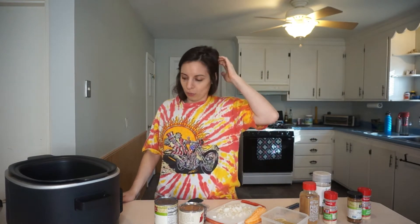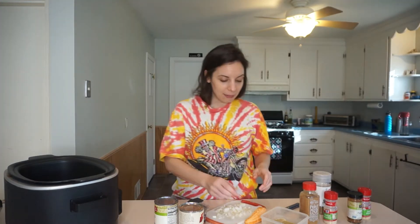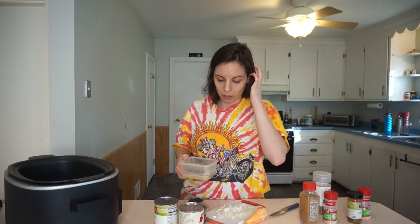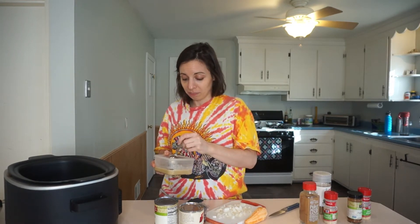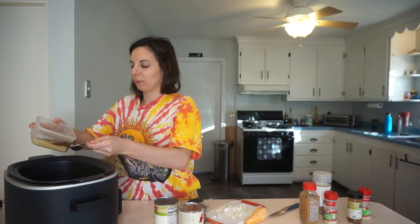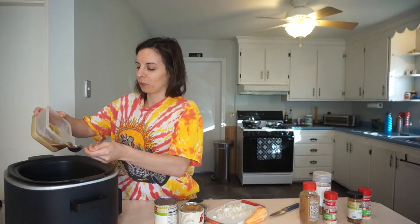This is going to be a chili for one or two, or chili for one that you can save. First things first, I have my trusty Ninja crock pot that also works as a stovetop. I'm going to take my canna butter — this chili will have about four servings — and I'm going to do two tablespoons of canna butter.